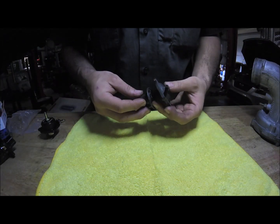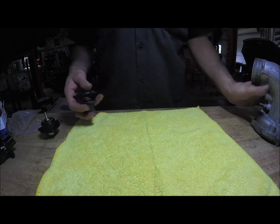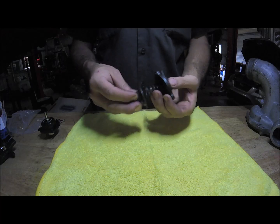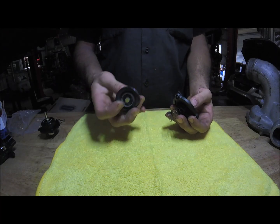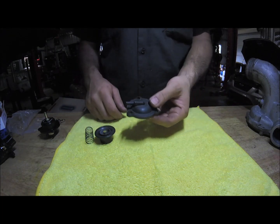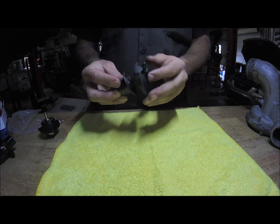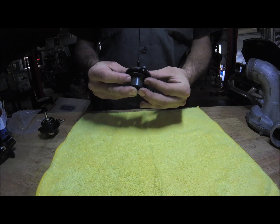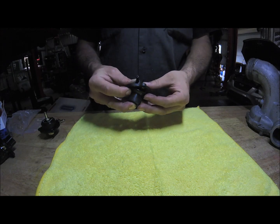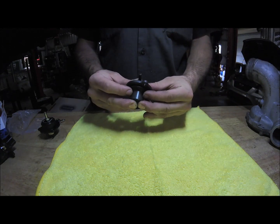We're going to talk about compressor bypass valves, dump valves, and blow-off valves — the correct name in this circumstance is a compressor bypass valve. You've got your compressor housing, this is where your valve sits. This is your factory valve, it's made up of three parts: a piston coated in a rubber seal, a spring, and then your back part with a vacuum line through it. The spring holds it shut. When you come off the throttle, you pull a vacuum behind the throttle body, which travels through the vacuum line just behind the throttle body and pulls the valve inwards.